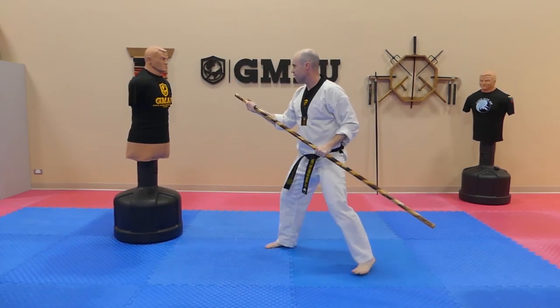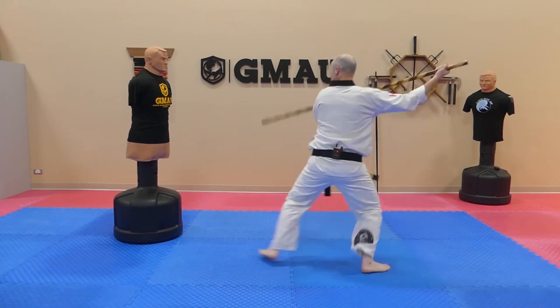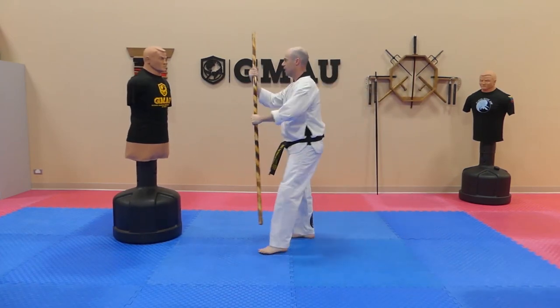Always keep your eyes on the target. We don't want to throw any blind strikes.